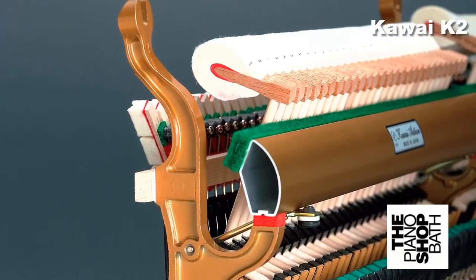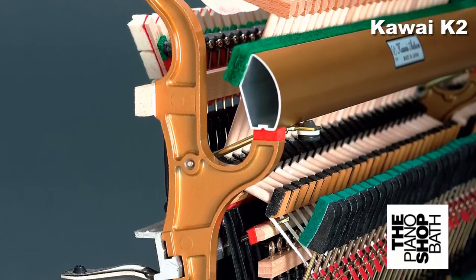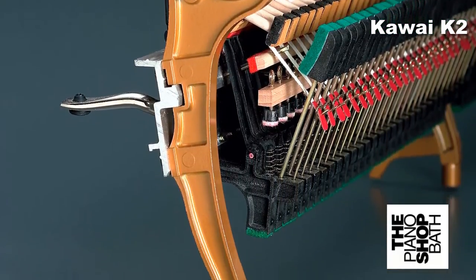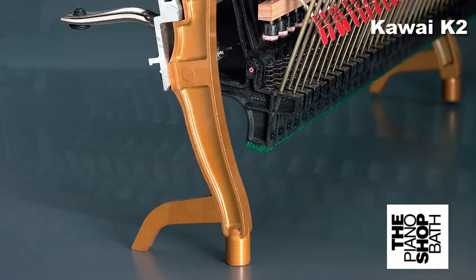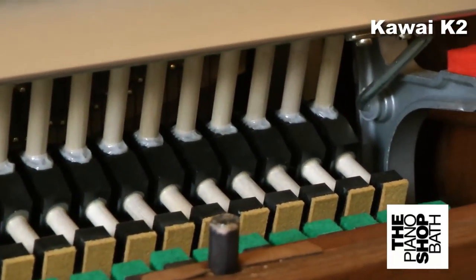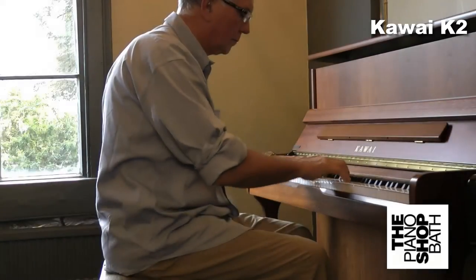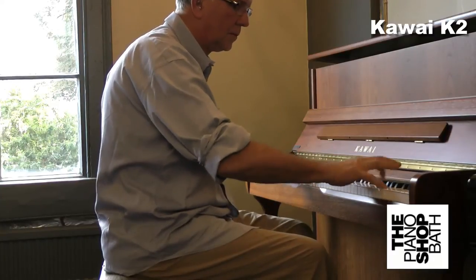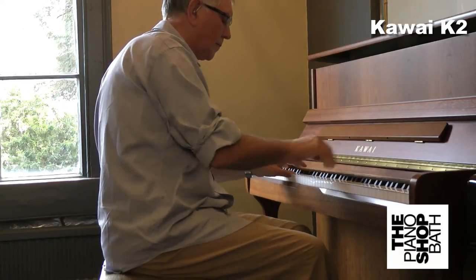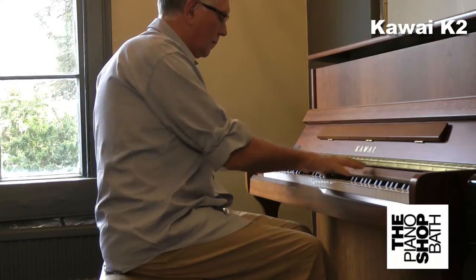Central to the performance of the K-series is Kawai's Millennium III Action, which features components made of ABS Carbon. ABS Carbon is a relatively new composite material created by the infusion of carbon into Kawai's existing ABS Styron. ABS Carbon is incredibly sturdy and rigid, which allows Kawai to make the action parts lighter without sacrificing strength. The lighter design allows the Millennium III action to be played tremendously fast and effortlessly, offering an excellent increase in control during playing.